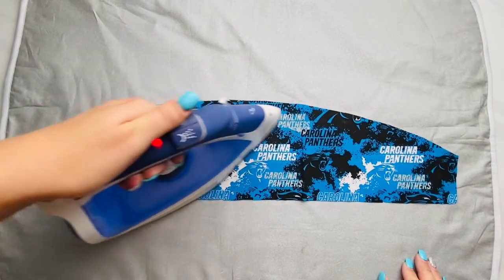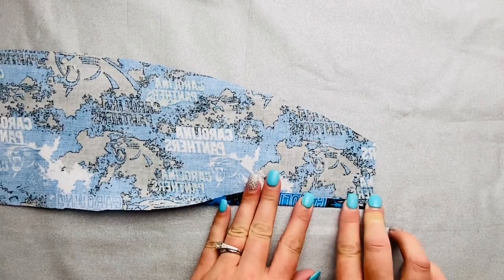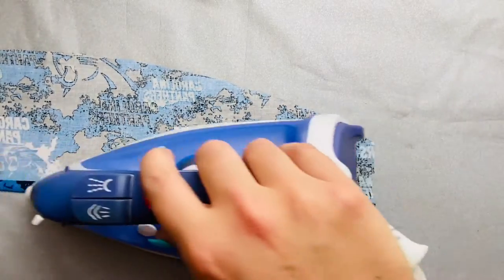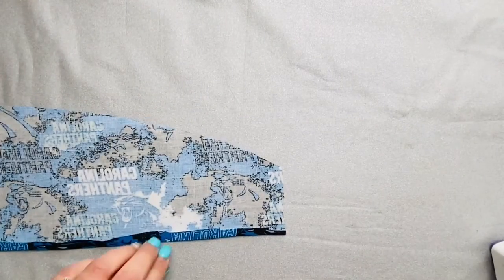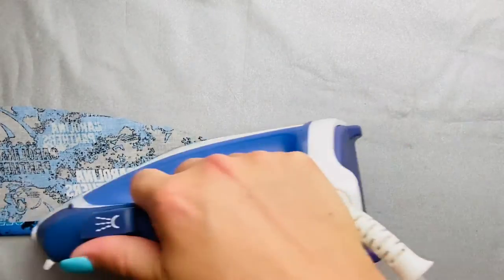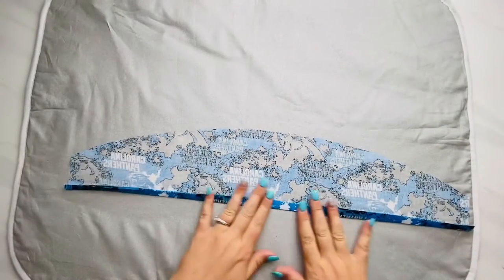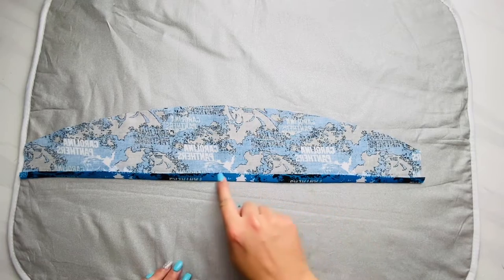Now get your crown piece, iron it flat, and get any wrinkles out — I like to use some steam to shrink it. With it right side down, fold it up about a quarter inch and iron it flat all the way down the bottom straight-lined piece, not the curved piece. Then fold it up one more time about the same amount and iron that flat. Next, sew a straight line to hold that crease.